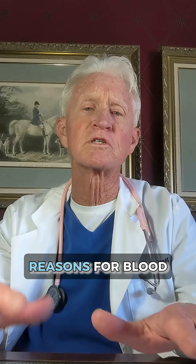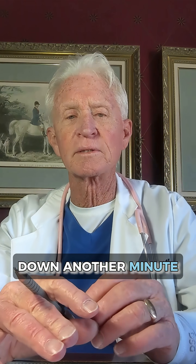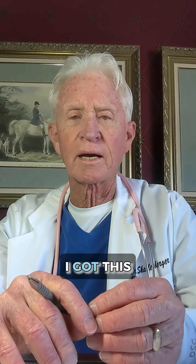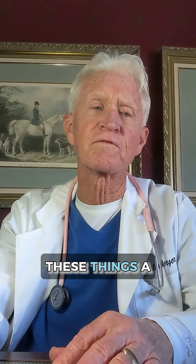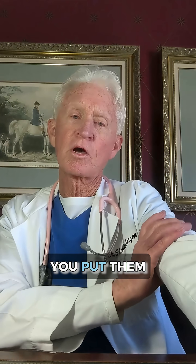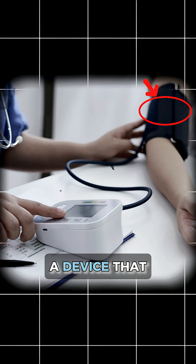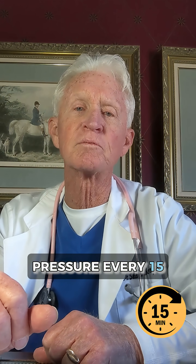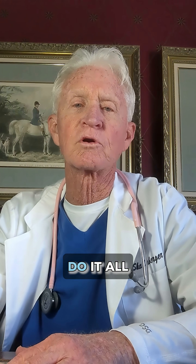There are all kinds of reasons for blood pressure to be up, and it can be up one minute and down the next. Years ago, I got this thing called an ambulatory blood pressure device. You can get these — a few thousand bucks. You put it on your arm; it's a blood pressure cuff connected to a device that checks your blood pressure every 15 minutes. You can do it while you're sleeping, all day long, while you're exercising, while sitting at your desk. You can do it all day long.